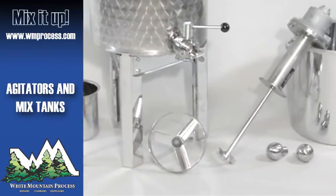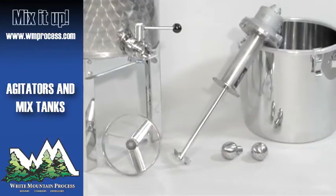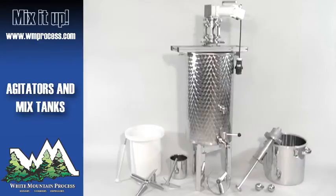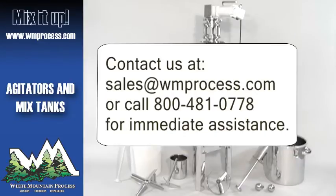We love custom requests, so please send us your requests or specifications and we will give you a quote. Contact us at sales@wmprocess.com or call 1-800-481-0778 for immediate assistance.